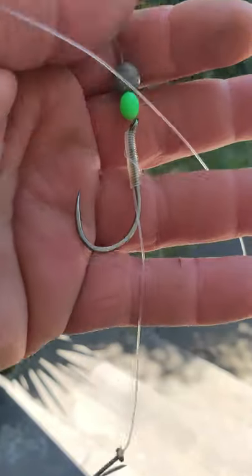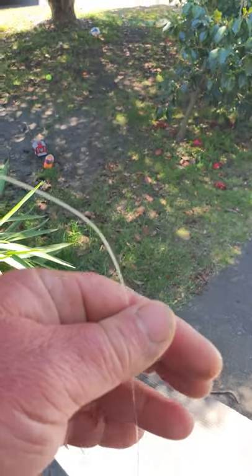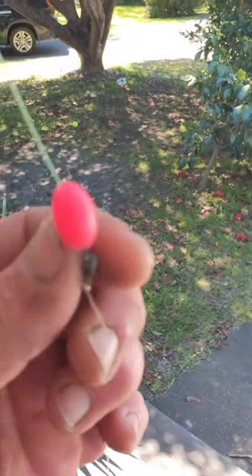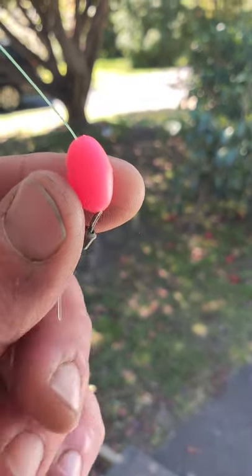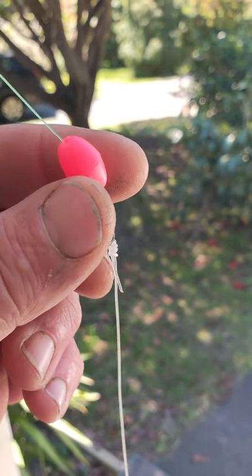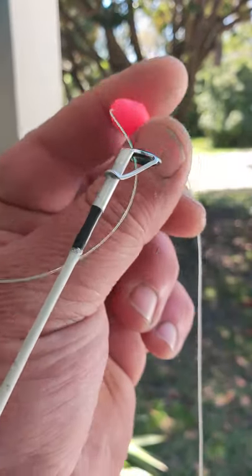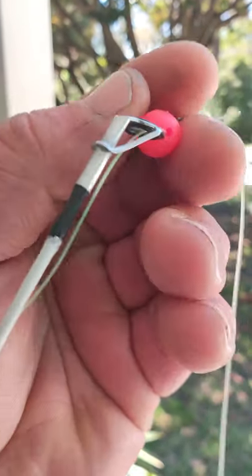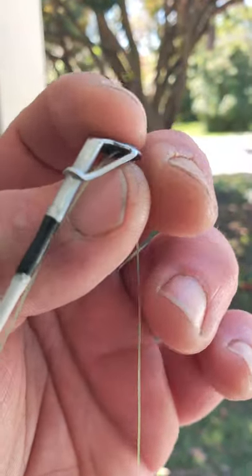G'day guys, I've just shown you my rig for Port Phillip Bay. Whatever rig I use, it finishes with a swivel, and above the swivel I have a red bead. The red bead is for me and for other people that come on my boat — so when they wind it up to the eye, the swivel can't go into the eyelet and break and damage your rod tip.